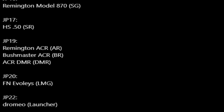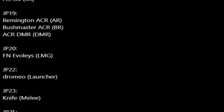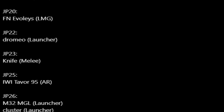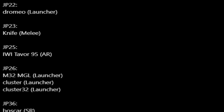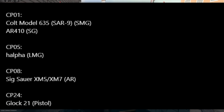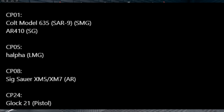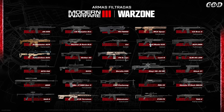Continuing the weapons list: you have the Origin 12, Cadex CDX-50 Tremor, Beretta M93R pistol, SVK DMR, SVCH SR, JP14 RSH-12 pistol, Remington Model 870 shotgun, HS.50 SR, JP19 Remington ACR, Bushmaster ACR, ACR DMR — so the ACR is confirmed returning. There's also a regular knife, IWI Tavor 95 AR, N32 MGL launcher, cluster launcher, cluster 32 launcher, Boscar SR, AN-94 AR — also returning — Colt Model SAR-9 SMG, Halfa SMG, the SIG/XM5 AR, and the Glock 21 pistol.